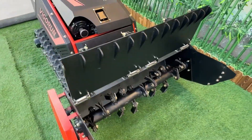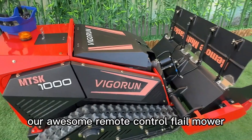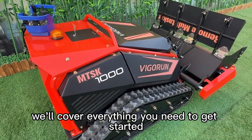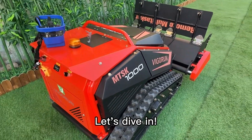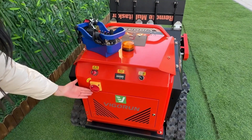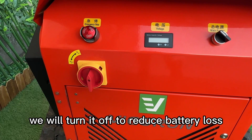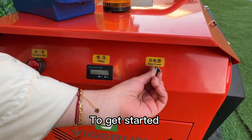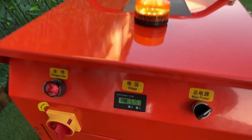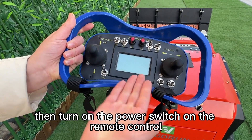Welcome to our tutorial on how to use our remote control flail mower. In this video, we'll cover everything you need to get started. First, please turn on the storage switch — during transportation, we turn it off to reduce battery loss. To get started, turn on the power switch on the machine. Then turn on the power switch on the remote control.